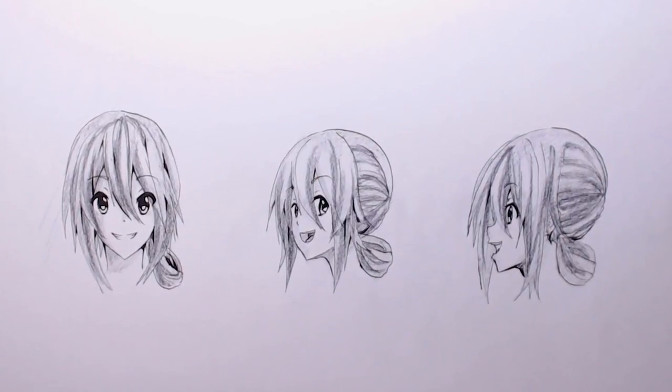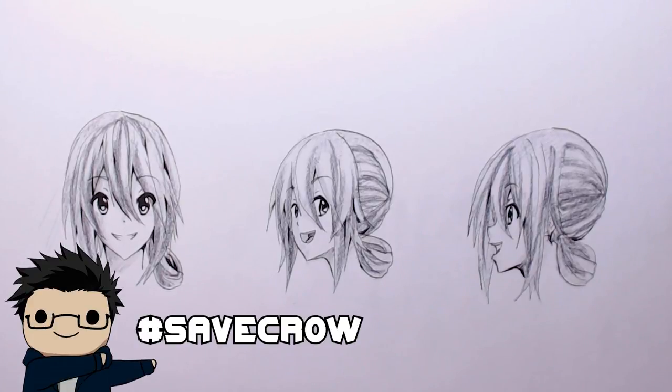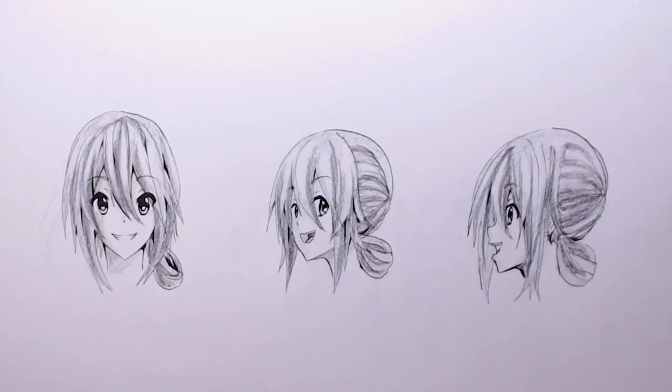That's pretty much what I've got for this video — I hope it was helpful. Thank you so much for watching, especially if you watched all the way through. If you actually followed the tutorial with this design or your own character, I'd love to see it. If you're on Instagram, please use the hashtag so I can see what you came up with. If you found this video helpful and know somebody else who might be struggling with drawing faces, please consider sharing it.